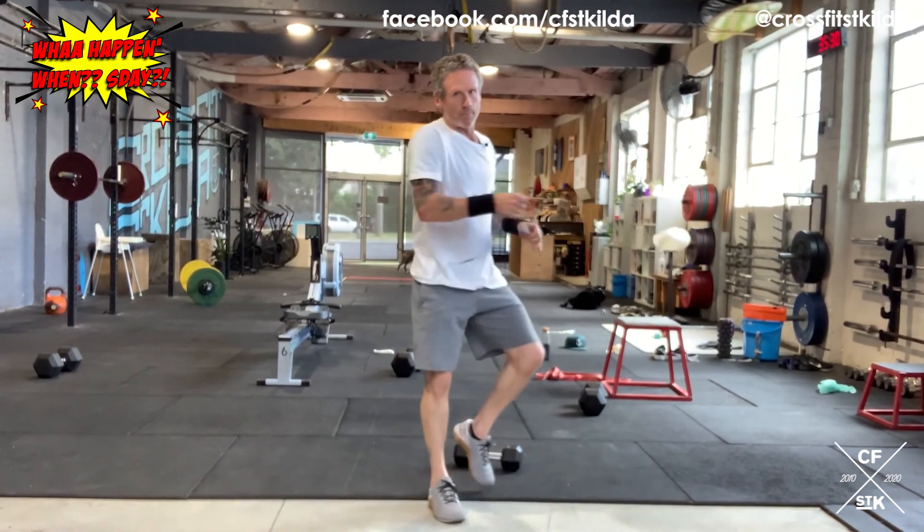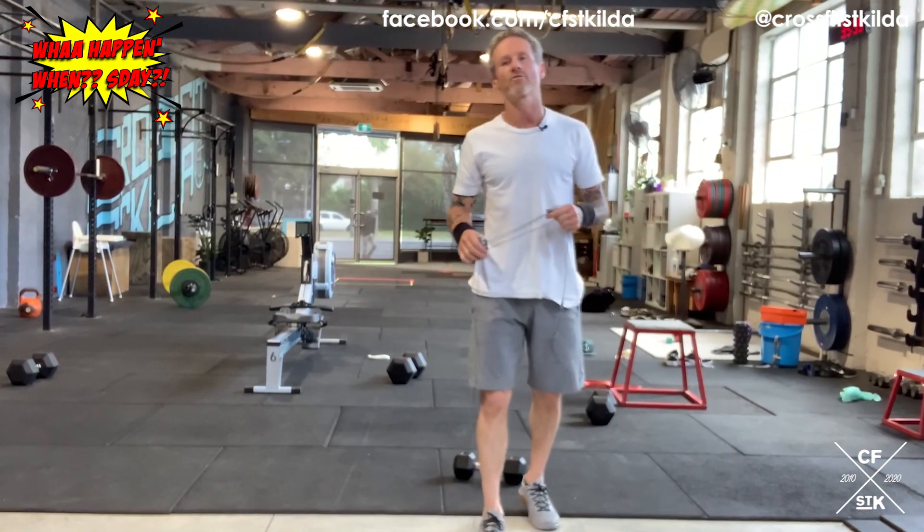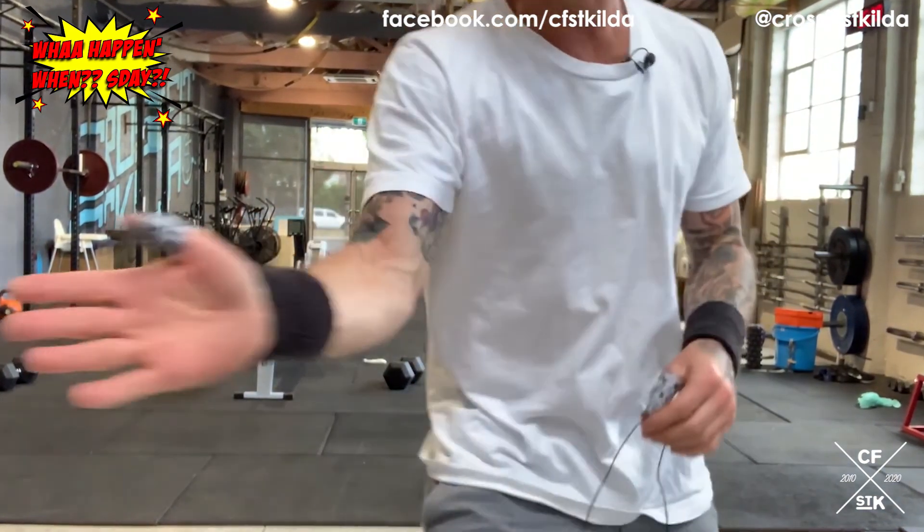That's it for what happened Wednesday. It's all about that conditioning in Part A. Hope you guys are good, hope you guys are groovy — enjoy Tuesday/Wednesday. Laters!